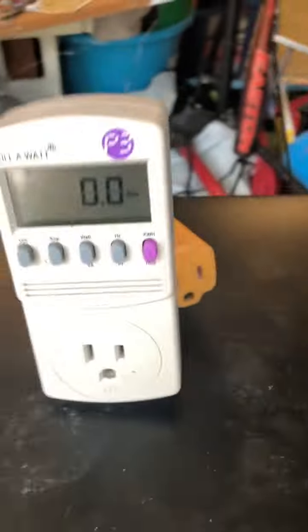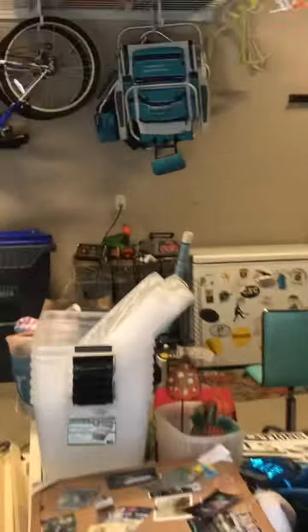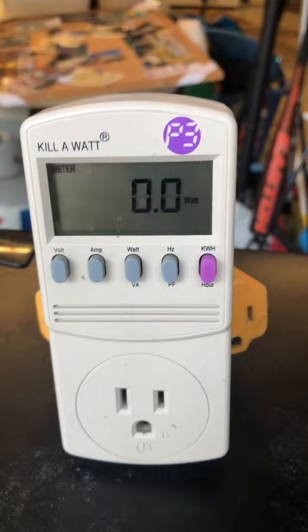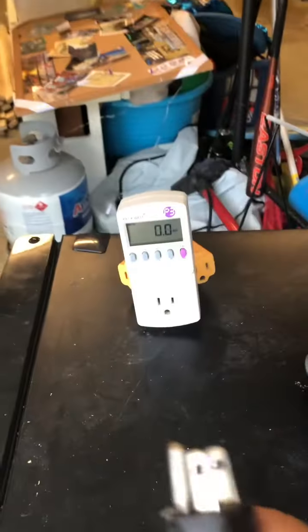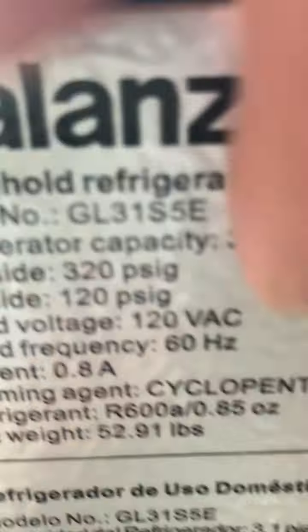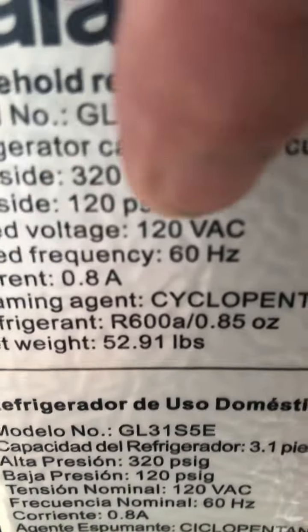So you can see this is my Kill-A-Watt meter plugged into my extension cord, plugged into the AC outlet right there. We know that's 120 volts. There's no watts showing on the Kill-A-Watt because there's no load on it yet. What we're going to do is plug it in to get a gauge of how many watts it actually takes — it should be about 96 watts max, because the label says 0.8 amps times 120 volts equals 96 watts.